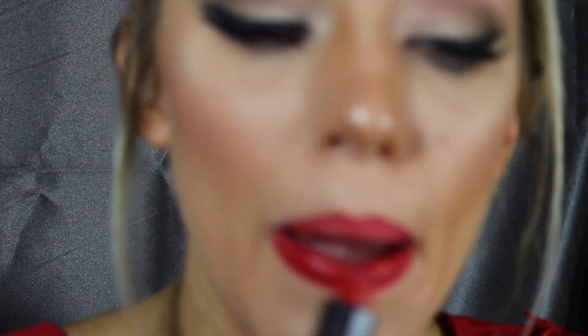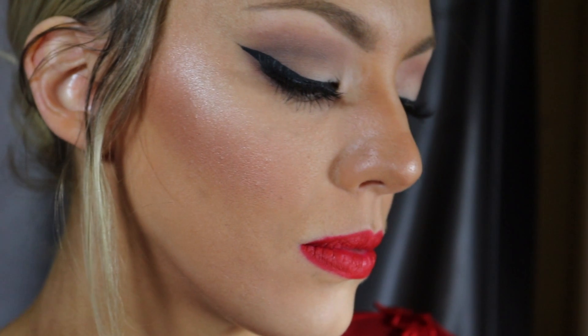For lipstick I'm using Revlon 305, called Hot Passion — just a true fire engine red. That is what you want: a true red, nothing too dark, nothing too cool-toned. Set the whole look with a setting spray and you are good to go looking super classically romantic. That's it for my two Valentine's Day looks! I would love to hear which one you prefer, so please like, comment, and subscribe. Happy Valentine's Day — I love you, thank you all so much for watching!